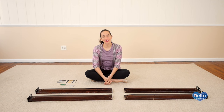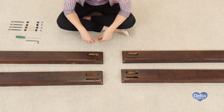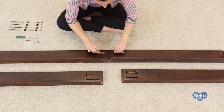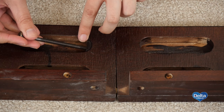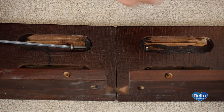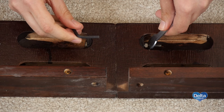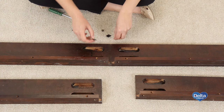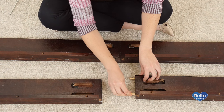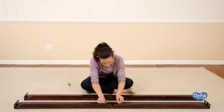The fifth step is to attach the right rails to the left rails. For this you will need four 105mm bolts, four wooden dowels, eight crescent washers, four nuts, and the provided keys. Make sure to put the wooden dowels in the outermost holes. Make sure to use the short side of the Allen wrench to tighten the bolt. And you're done.